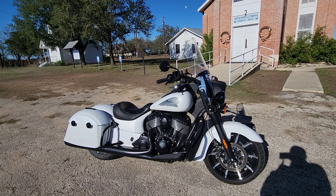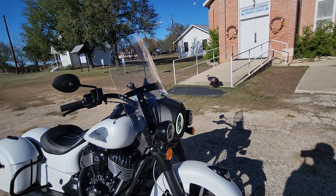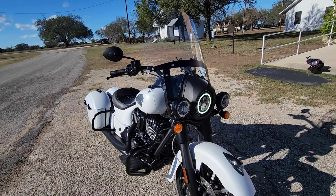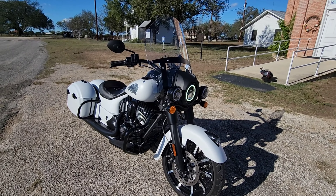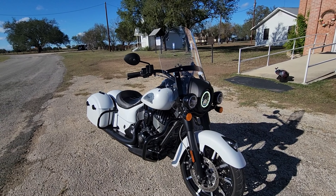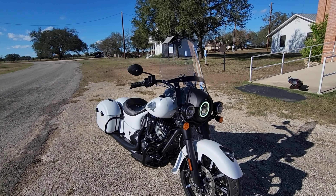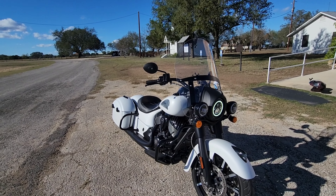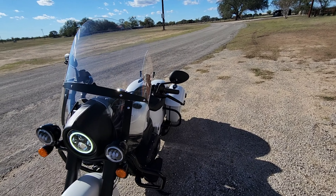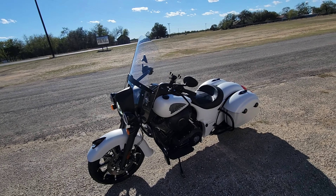I like sport mode for going fast. The problem is riding around town — it's just a little touchy for that. It's not very pleasurable at slow speeds, especially in a parking lot or bumper-to-bumper traffic; the bike jerks you around. It's just not pleasant for me, so I'm going to keep it in standard for now.